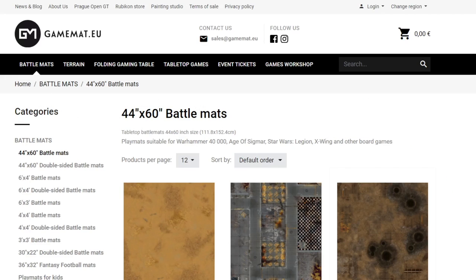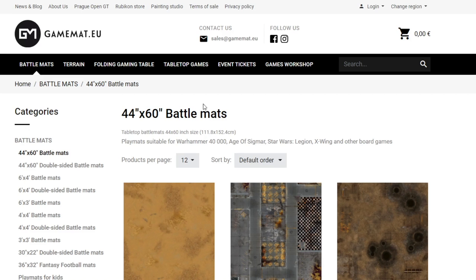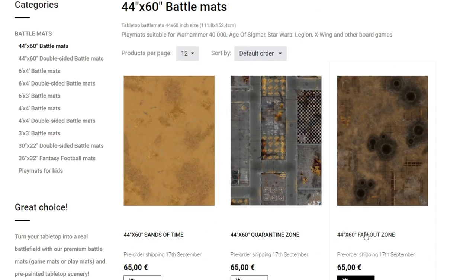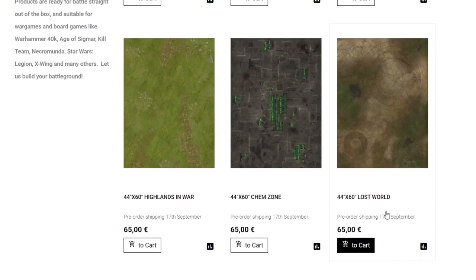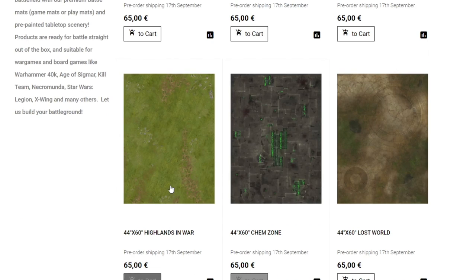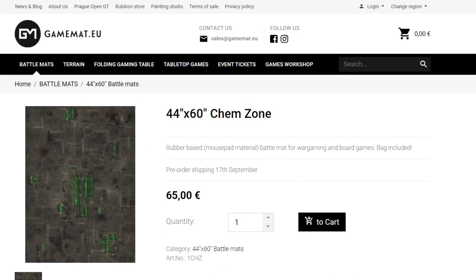Jumping over to the battle mats tab, you can see all six designs. A couple of popular ones are Quarantine Zone and Fallout Zone — I'd probably lean towards Fallout Zone. These have been favorites of ours for the last five or six years. There's also Sands of Time, Lost World, Chemzone, Highlands and War, and the two big new ones right here. 65 euros for the 44 by 60 inch mat.